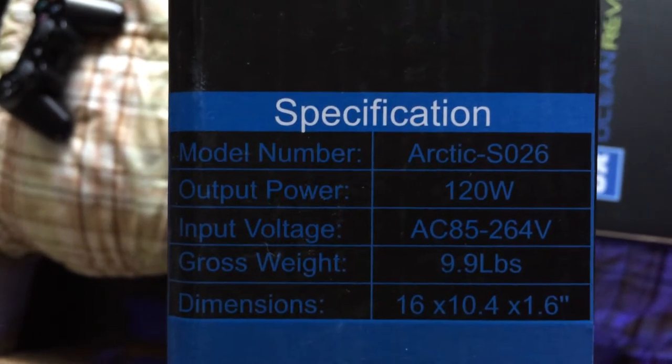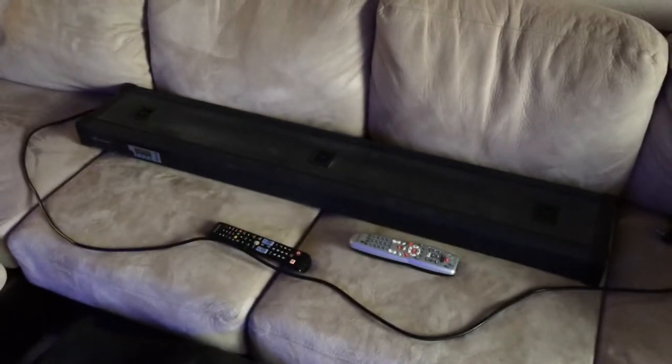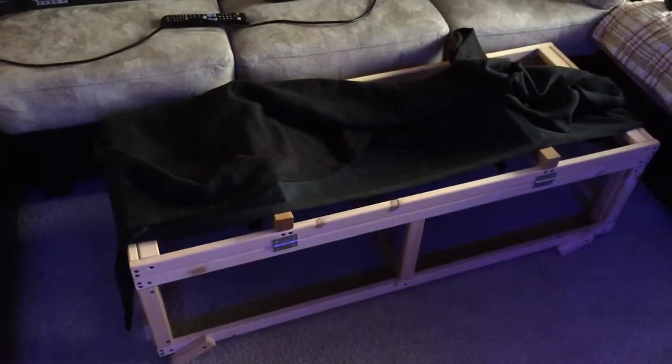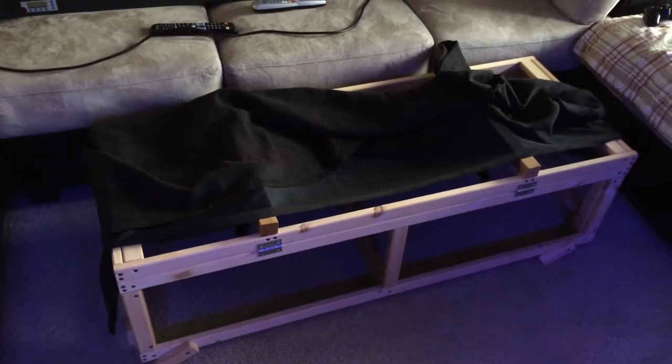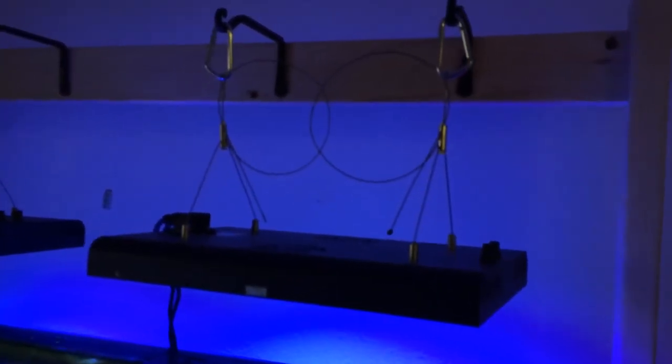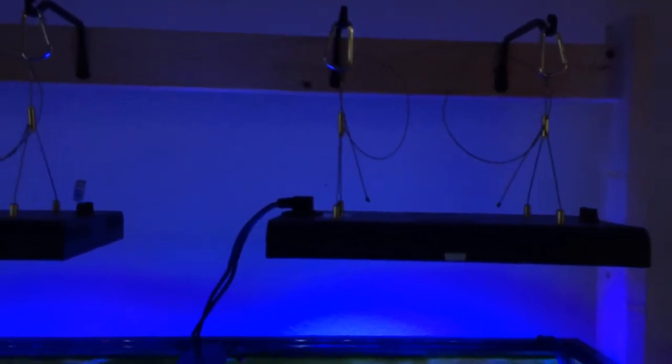They don't weigh a whole lot, output 120 watts — really nice fixtures. They've got full spectrum and blues, so they're very nice. My old fixture is just sitting right here until I figure out what to do with it. It still works, just a couple of the LEDs are going out. I now have a new stand and a new hanging mount, which is actually pretty nice.